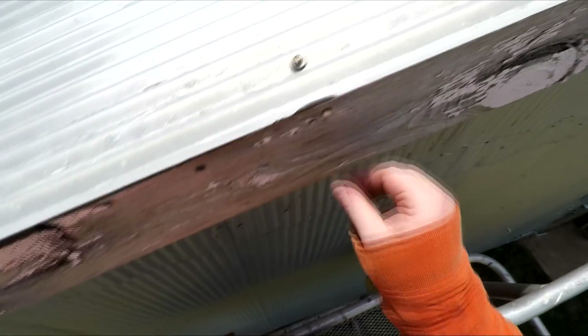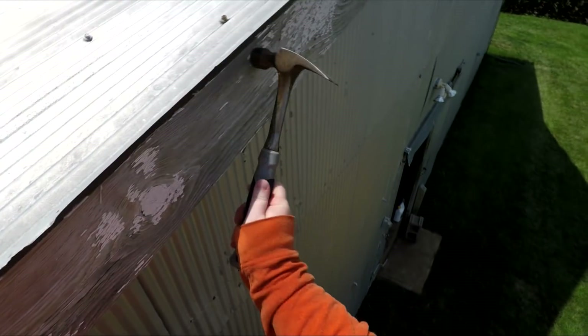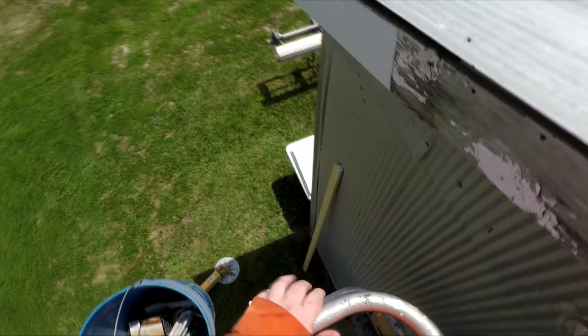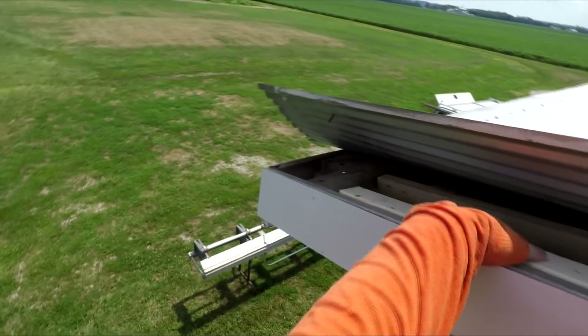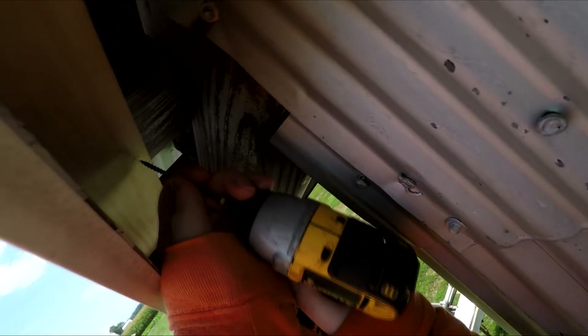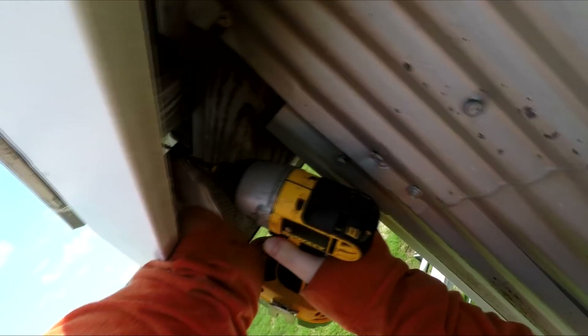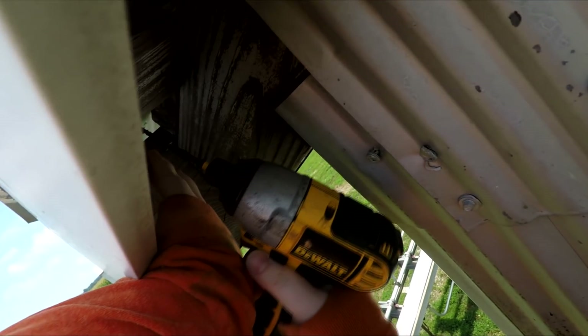I drove about four screws through the fascia board per section and three or four from the bottom side too — I wanted this to be very strong. Had to drive a few nails back in as well. The fascia board had moved out from the building a little bit just due to vibration over the years — nails tend to loosen up, which is why I like screws so much more. Another two-by-three is going in and then it's screwed through the one-by-four into the stringer — it really beefed it up and made it so much stronger.